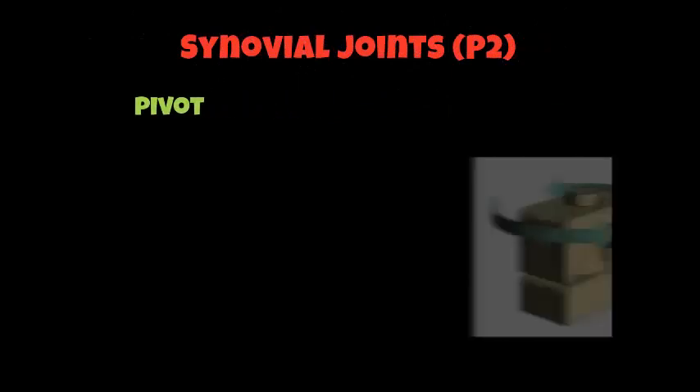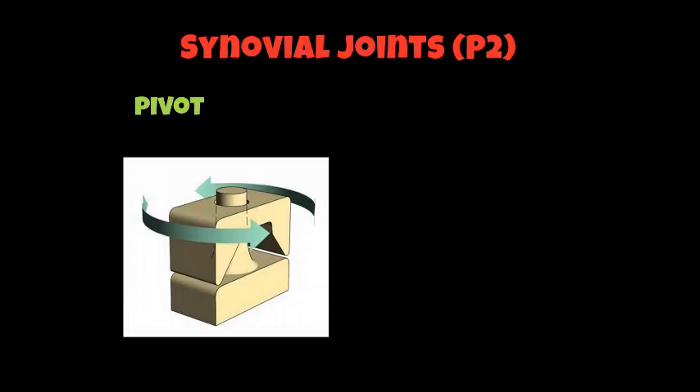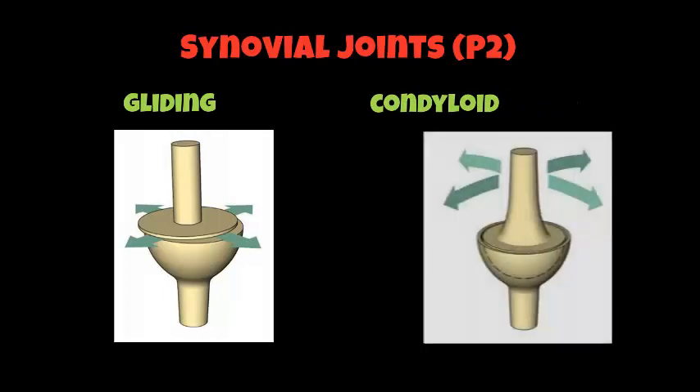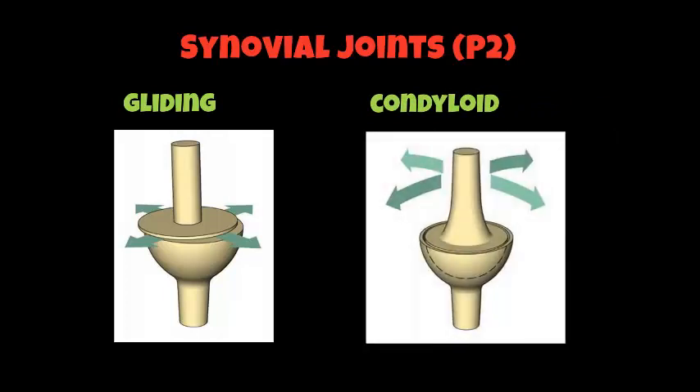The next type of synovial joint is called a pivot joint, which can be found at the top of your vertebrae column where it goes into your neck. The next type is called a saddle joint, found in your thumb. Then there is a gliding joint, found within various parts of your ankle and wrist joints. And the final joint is called a condyloid joint, which can be found in your wrist. Please make sure you have the types of synovial joints matched up to the pictures on your worksheet.